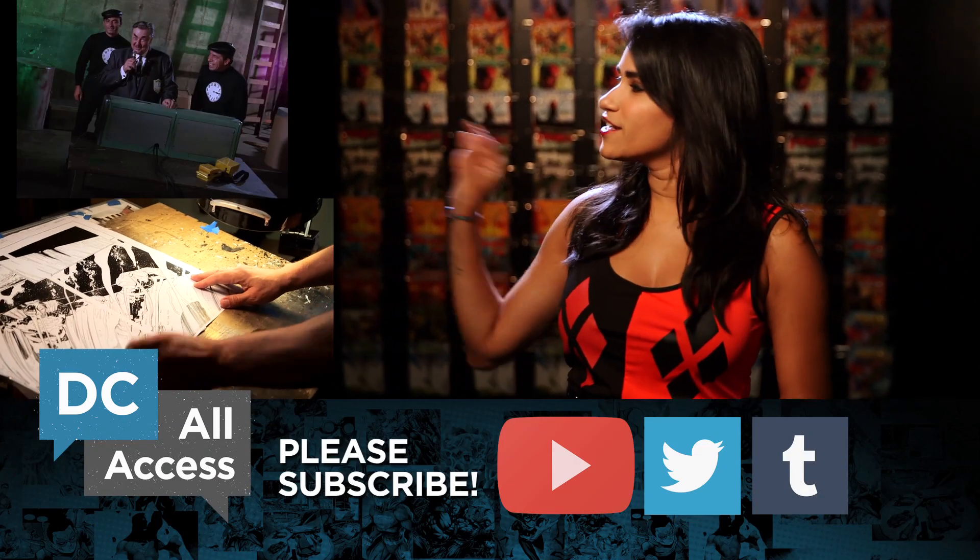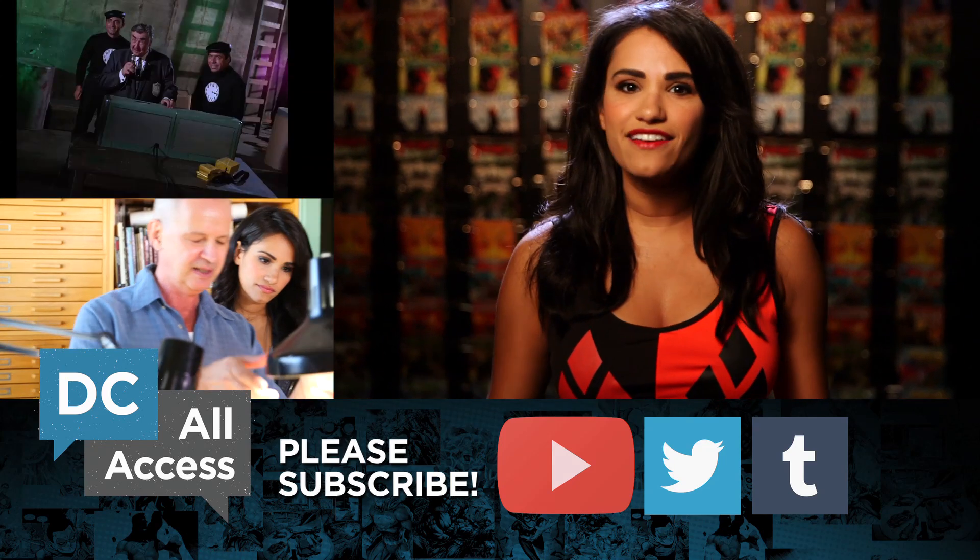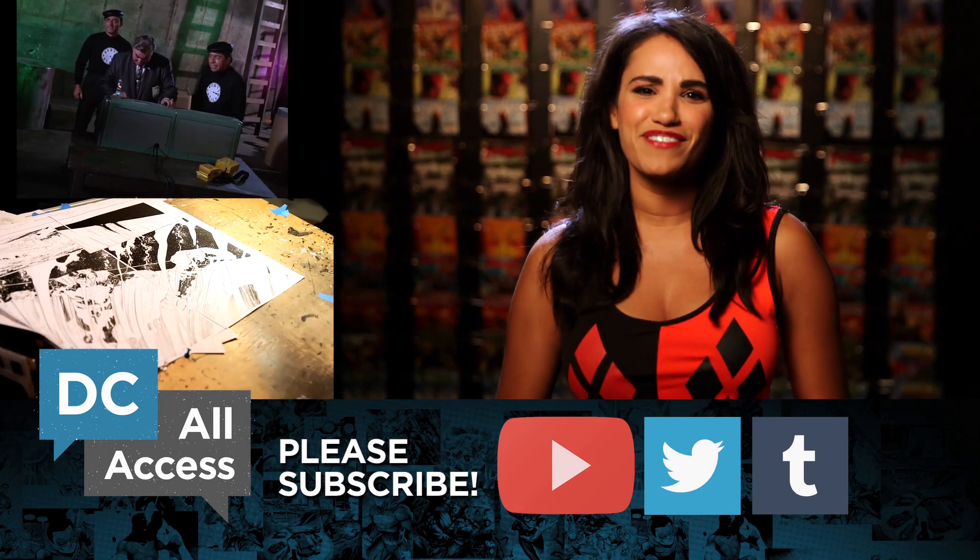For more DC All Access, click one of the videos right over here, and make sure you guys subscribe to DC All Access so you don't miss out on any of the behind the scenes looks at how your favorite comics come together.